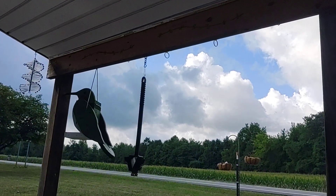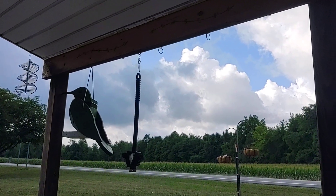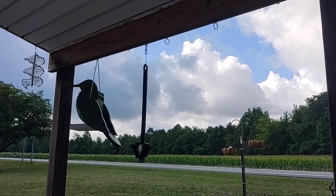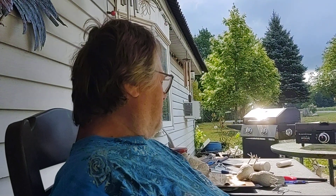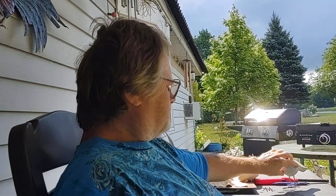I thought it was going to rain but I don't think it's going to. Yeah, it keeps looking like it and then it doesn't — it's going over. It sprinkled a little bit when we were in the garden, not much, not enough. Sun's coming out now — it might be a pretty day but it's going to be cooler. Thank the Lord.